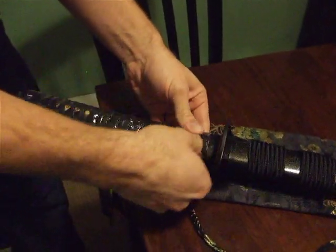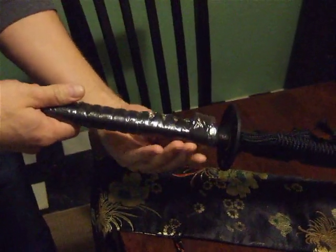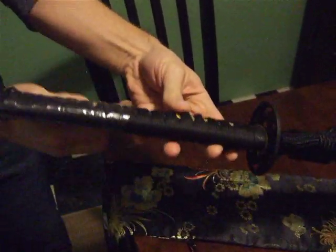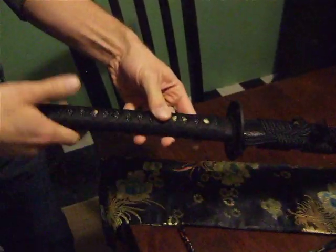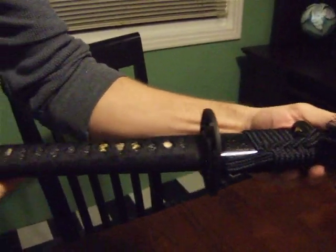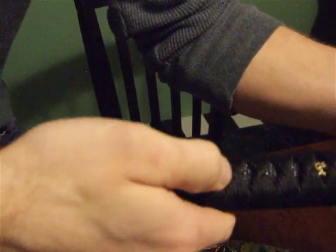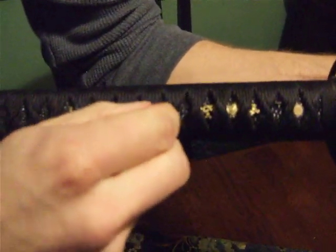Let's take the plastic off the handle and take a look at the wrap. We should know all the technical terms for it. I know this is called an Ido or an Ito. It's supposed to be really tight on the handle, and there is minimal movement, if anything. Pretty tight.